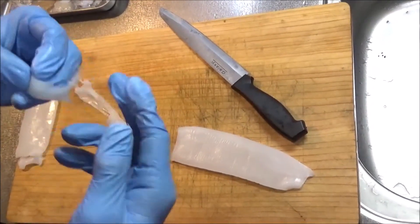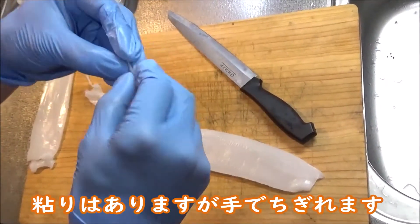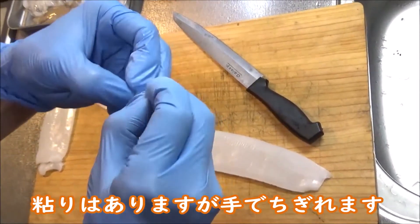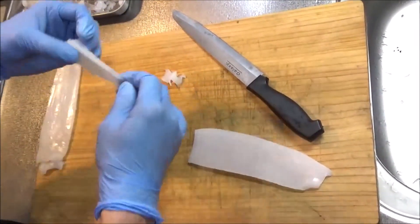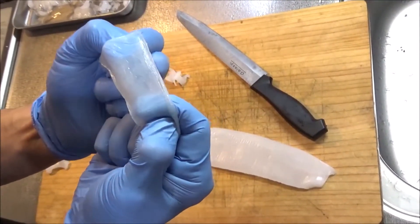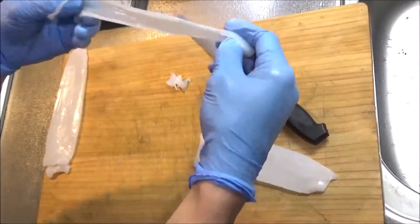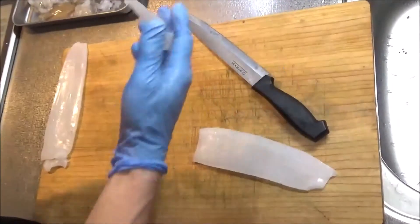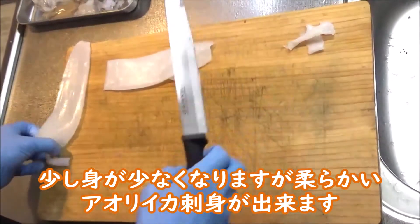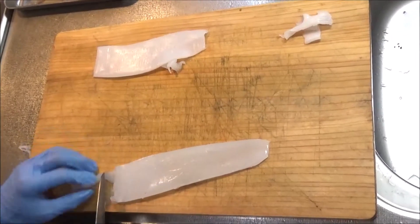この皮が分かりますかね、すごい硬いんですよ。これがどうしても硬いイカの原因になるやつですね。口にすごい残るっていうか、全然硬さが違ってきます。右の方と比べて、本当に柔らかい、イカの王様と呼べるアオリイカになります。もう一つの方も同じように処理します。